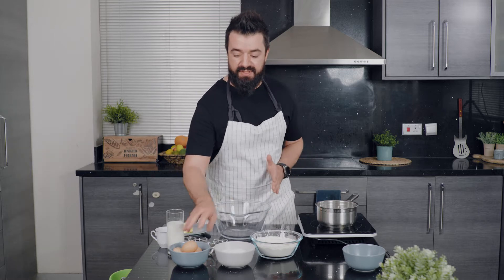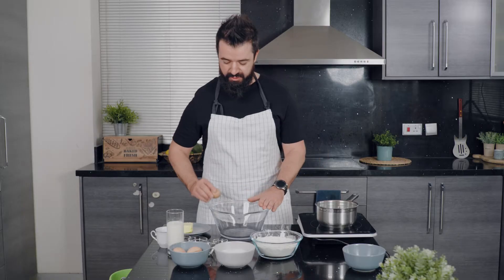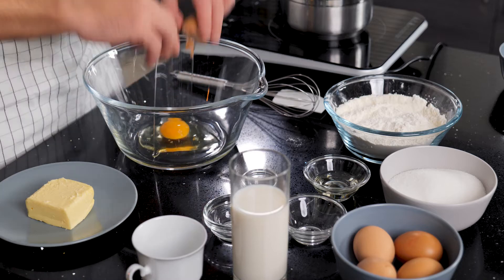Next we're going to prepare our eggs. For this recipe we need five large eggs, and we're only going to use three of the whole eggs and two egg yolks, so let's break those up in here.